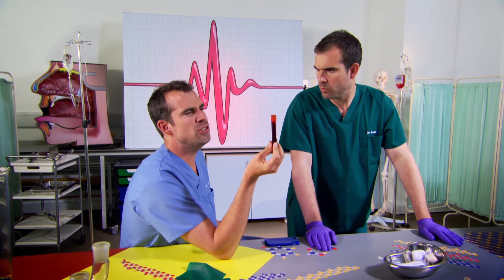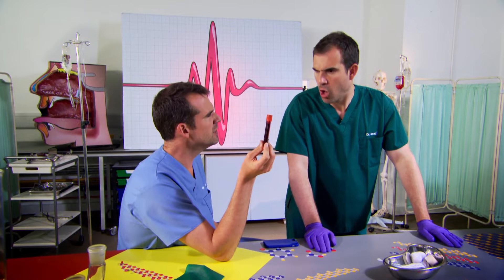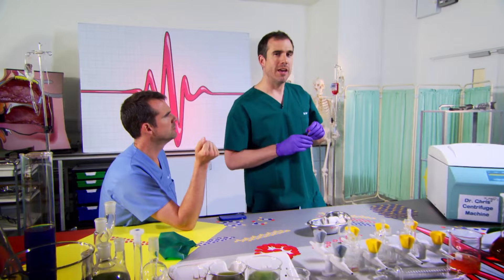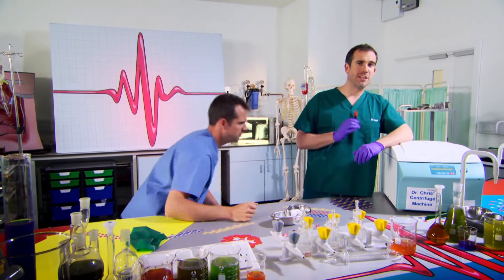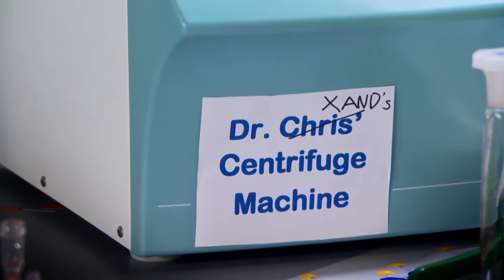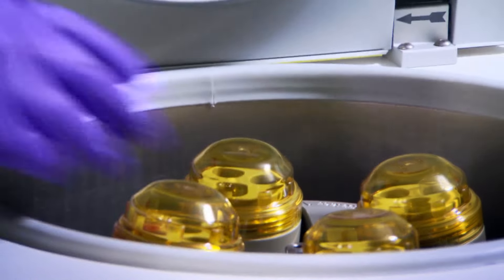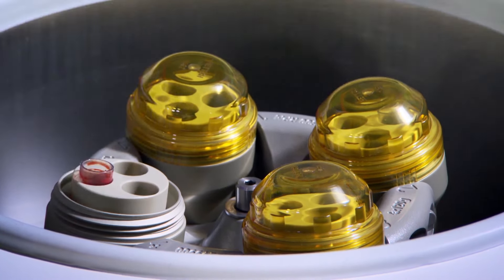I have to say, for all the vital jobs blood does — like carrying oxygen around my body — it's not much to look at, is it? It's just sort of red and gloopy. Wrong! It is much to look at, but only if you put it in one of these. This is a centrifuge machine — my centrifuge machine. By spinning Chris's blood at high speed, the centrifuge will separate the different parts that make up blood so we can see them. And ten minutes later...